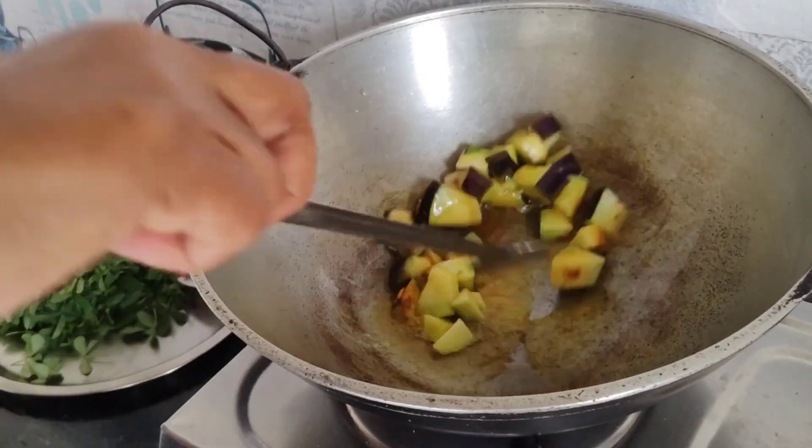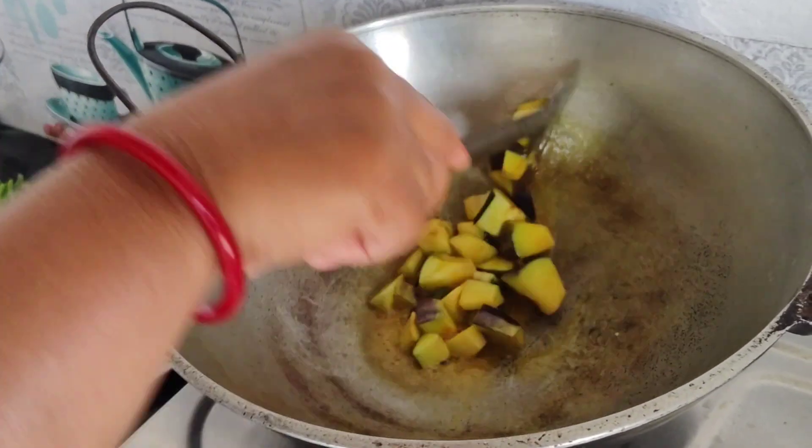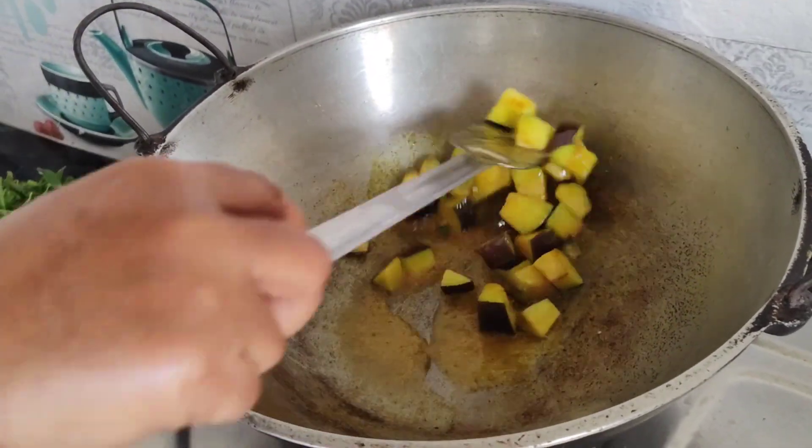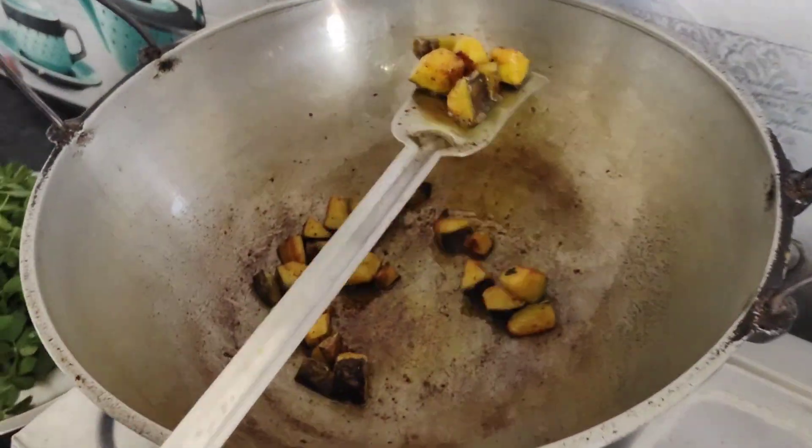Then I will cook for 5 minutes. I will cook for 6 minutes, then for 5 minutes, then for 10 minutes.